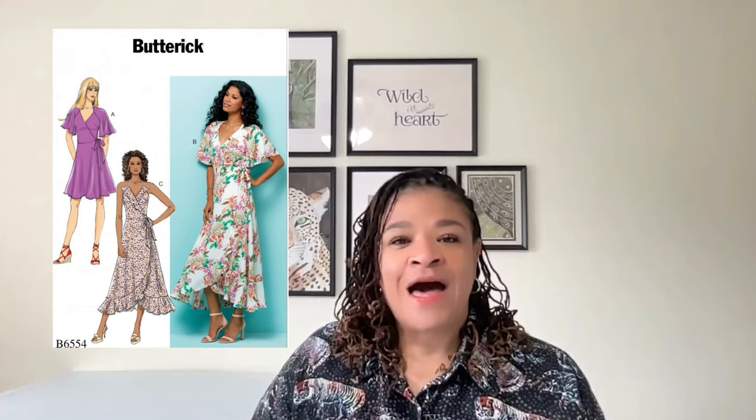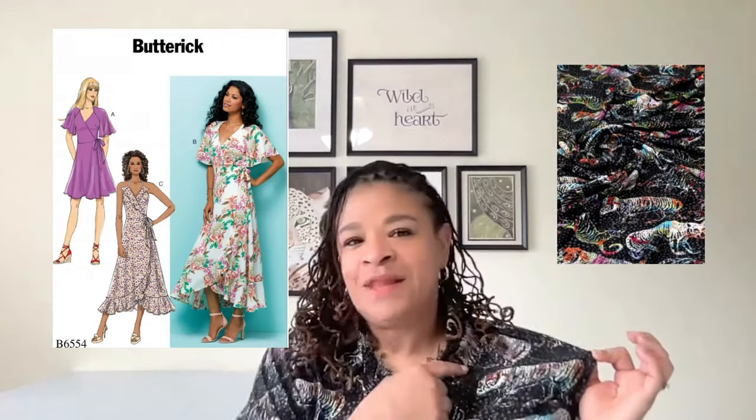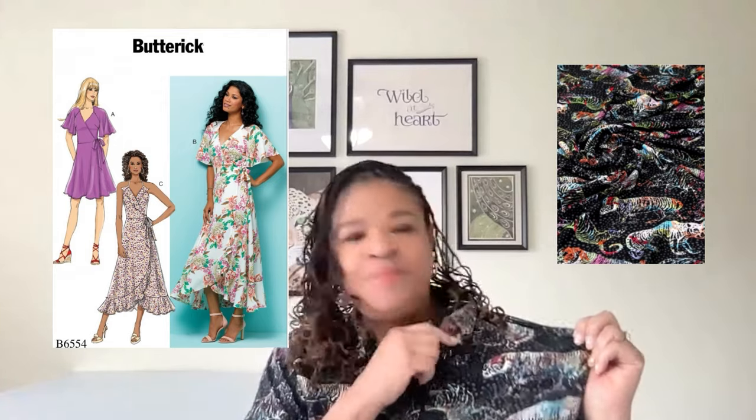Let's start with a beginner-friendly maxi dress option. Butterick 6554 is a wrap dress with length and sleeve variations. What I love about this one is that it comes together really easily, and it can be as casual or elegant as you like, depending upon your fabric choices. At Minerva, we have lots of woven fabric options that will work perfectly for Butterick 6554, such as Minerva's Viscose Challis. I'm wearing the Dreamland Tiger Viscose with these really cute tigers on it. This type of fabric will work well — it's soft, there's drape, it flows with you. It would be perfect for this.